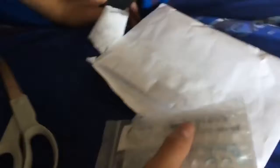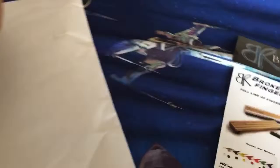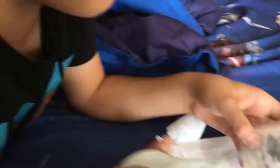I'm not sponsored by Broken Knuckle, but they should sponsor me. You don't need to pay $156 for a piece of wood on wheels — I'm just kidding. I never tried a burling wood, but they look pretty cool, but they're way overpriced. And now the cameraman didn't know what the fingerboard looks like.